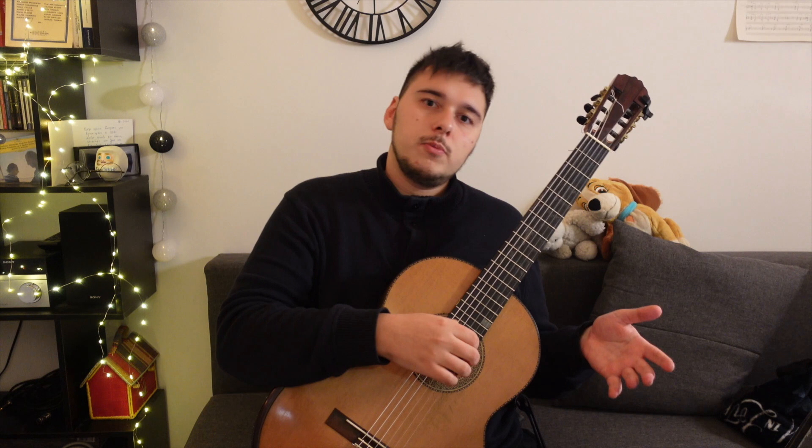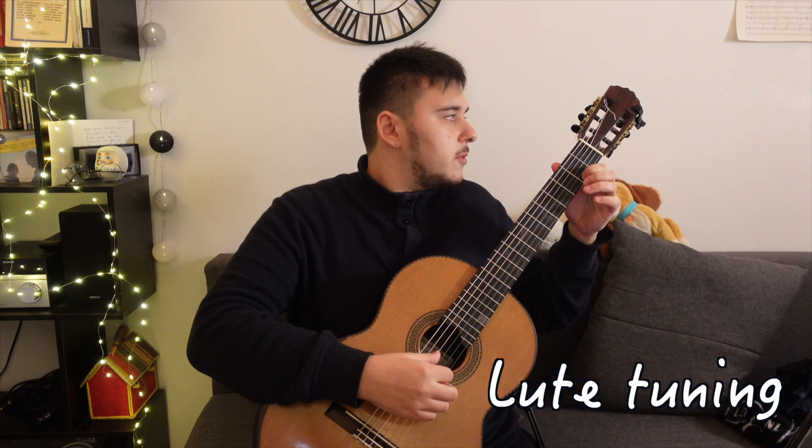The piece I'm going to visit and try to learn as well as I can in a single sitting is the Prelude P98 by John Dolan. Very beautiful, single page, pretty easy piece to play actually. What I'm going to do already is tune my G string to F sharp.